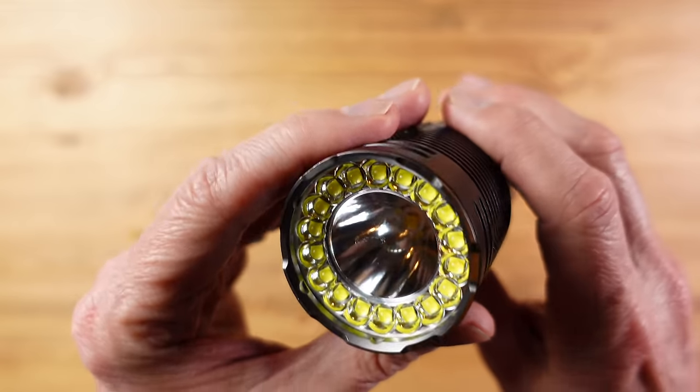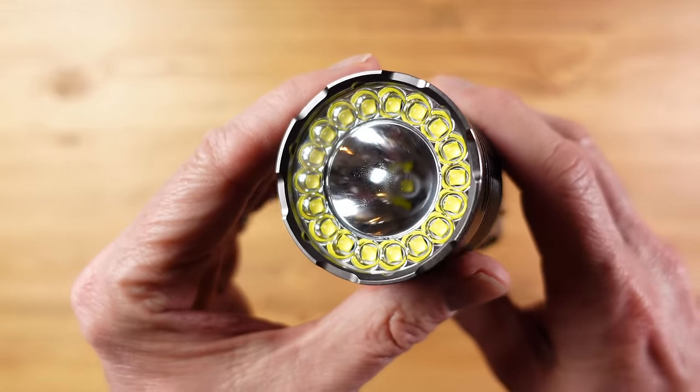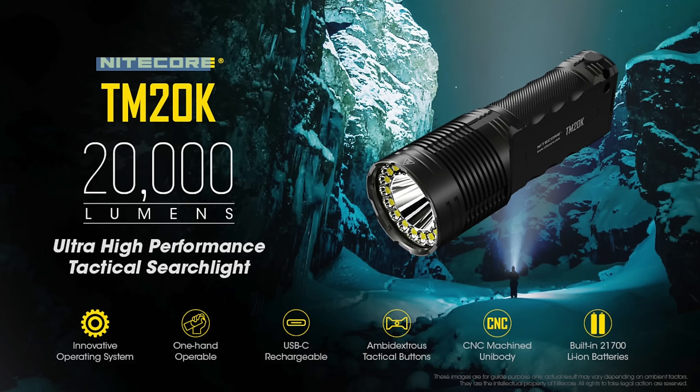TM stands for Tiny Monster and it is an extremely powerful flashlight at 20,000 lumens. They describe it as an ultra high performance tactical searchlight and for a flashlight this powerful it's actually quite compact, and it does have a unique form factor.